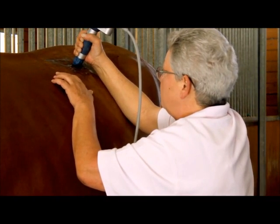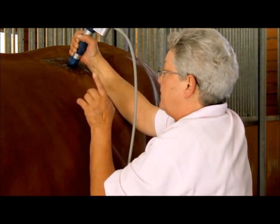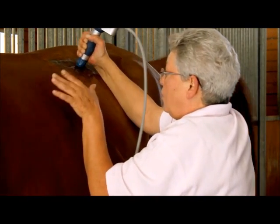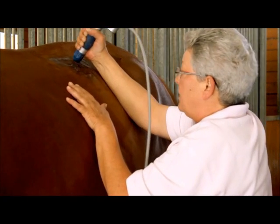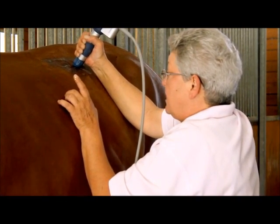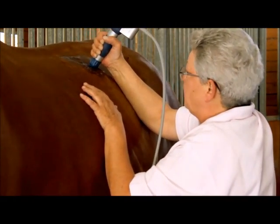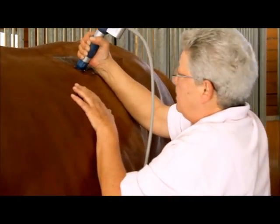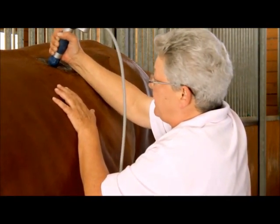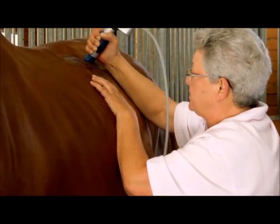Do you need any sedation for the horse? No. The only thing is that you really observe the horse's reactions and the muscle reactions. And now you can see I have at least 80-90% less reactions in the muscles here than I did when I started.